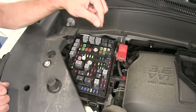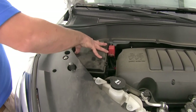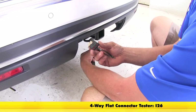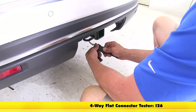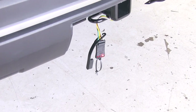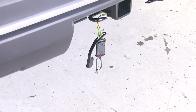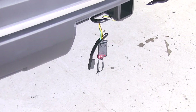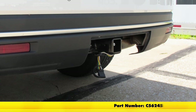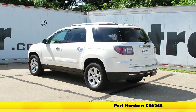Just like that. Now we can put our cover back on and we'll test out the system to make sure it's working properly. Just align those tabs, give it a little push down, and that's all there is to it. We're going to use our plug-in CURT 4-Pole Tester here, part number I26. It just slides on. We'll start by turning on our running lights, then left blinker, right blinker, and brakes. With everything working properly, that completes our installation of the CURT T-Connector Vehicle Wiring Harness with the 4-Pole Flat Trailer Connector, part number C56245, on our 2015 GMC Acadia.